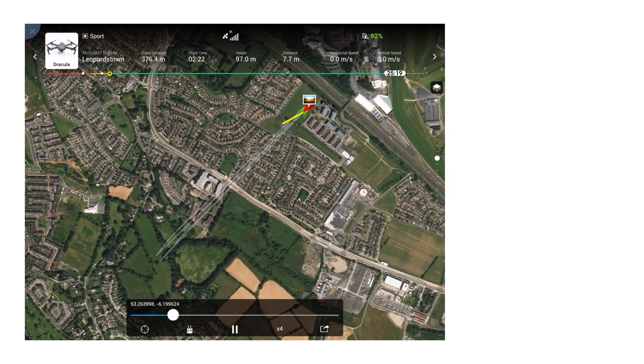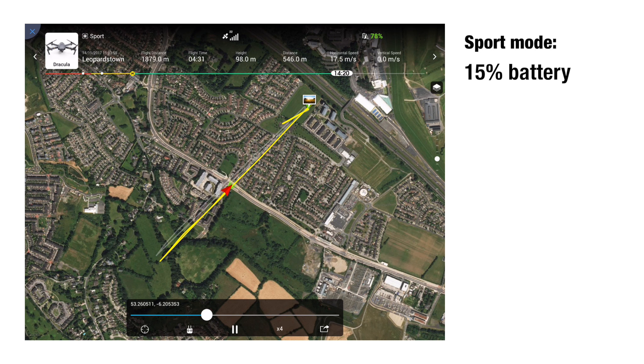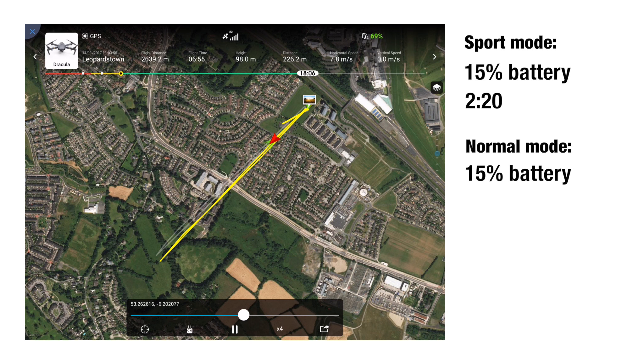So what have we learned? A two kilometer round trip in sport mode will burn approximately 15% of the battery and take about two minutes and 20 seconds. Normal mode will also burn 15% of the battery, but it'll take nearly double — about four minutes and 10 seconds.